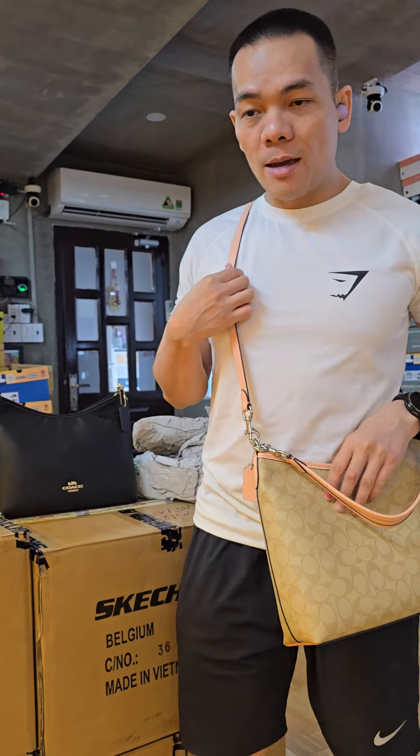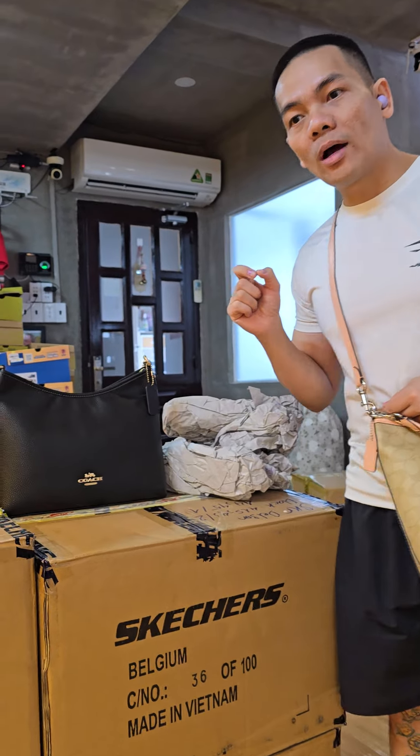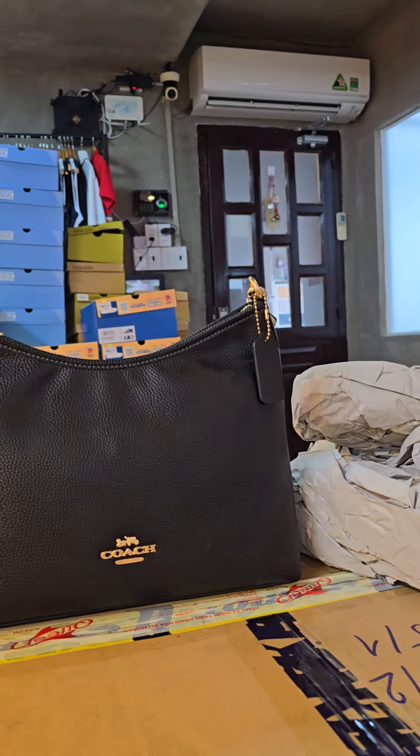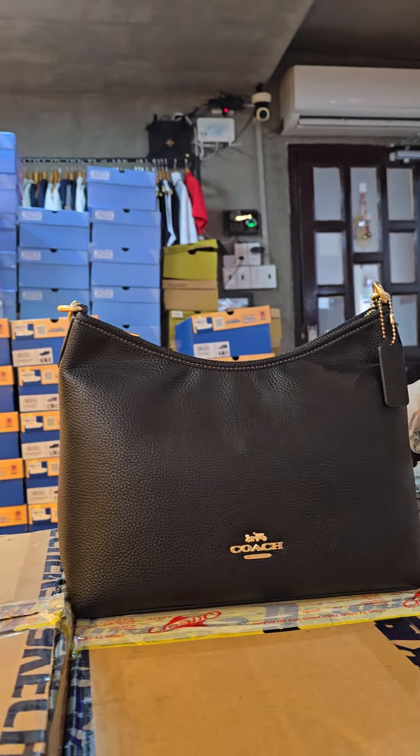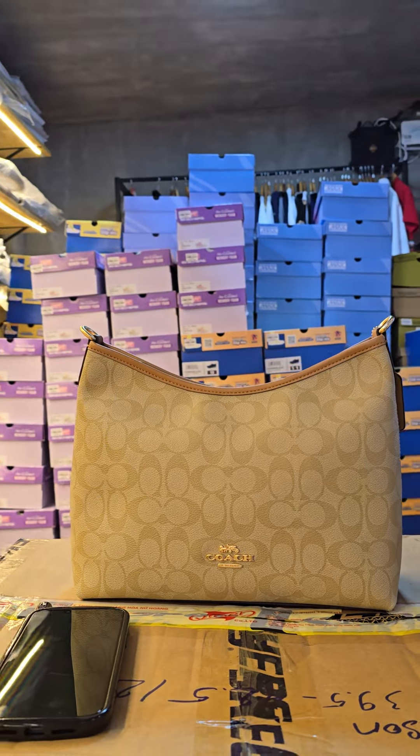We still have a promotion: buy one get one. So please come to our store to check the bag carefully before you buy it. It will be sold out very quickly, so be quick. Thank you.